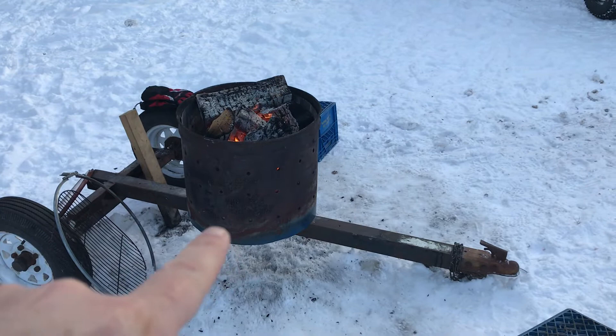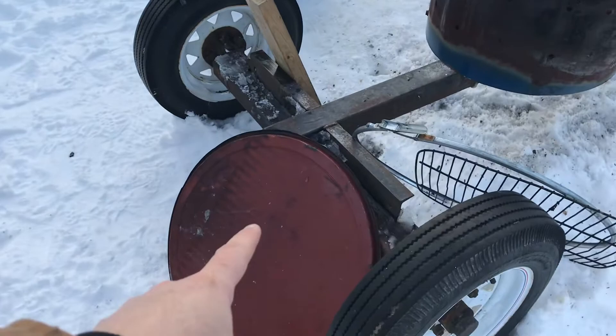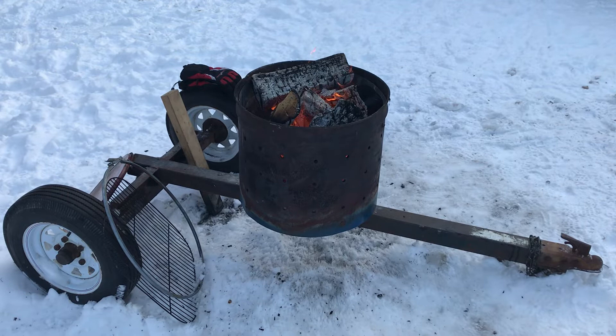Then I bolted this barrel onto here. Things I would do the same and things I would do differently — I ended up buying this barrel because it had a nice full lid with a locking ring that fits around really nice. But I didn't realize the barrel was tapered, and having done this before, some of my friends have these as well — someone uses skis, someone uses tires — you don't want the tapered barrel.